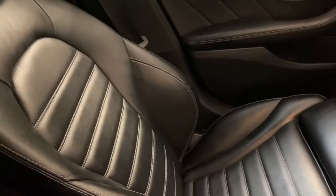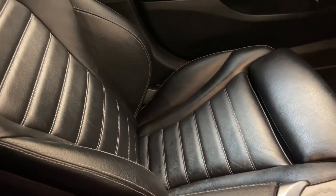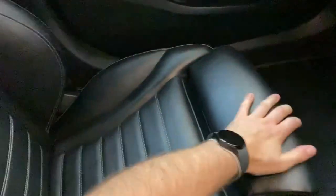Inside we have the AMG sports seats in leather — nice comfortable seats with big bolsters on the side of the base to keep you in place. You've also got thigh support if you need it, and a nice sporty feeling to the seats with good quality leather.